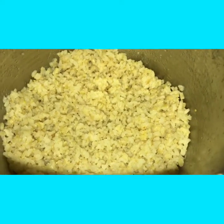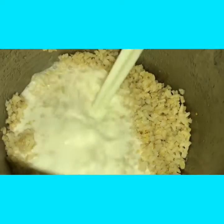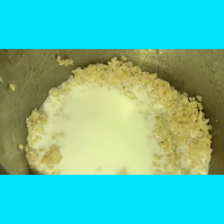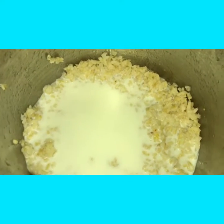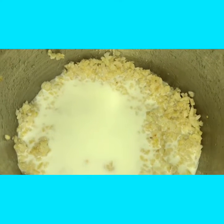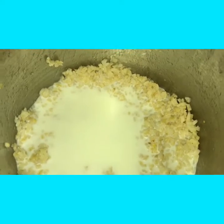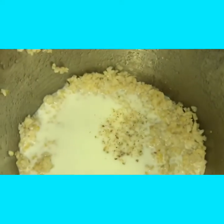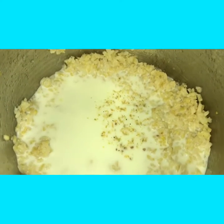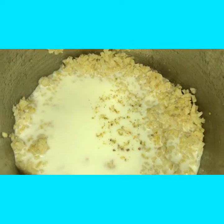Now I am adding 200 ml of milk. I am adding a little lychee powder. Allow this rice to cook along with the milk for about 2 minutes.